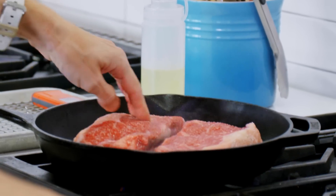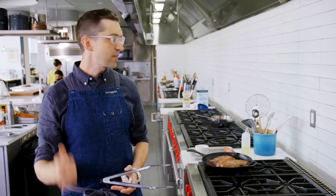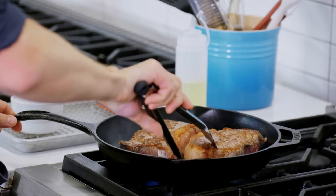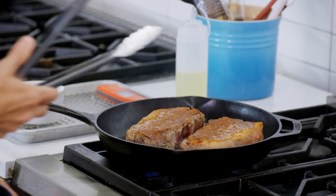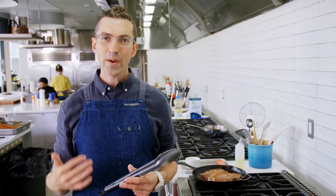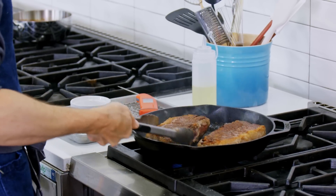We're going to build up a great sear over time here. We're going to flip every minute or so. Every steak cooks differently depending on how much fat and how much lean it has. It's eventually going to get the same level of sear you otherwise would have if you were just leaving it on one side for four or five minutes, but it's doing it way more gradually and more gently to the meat.